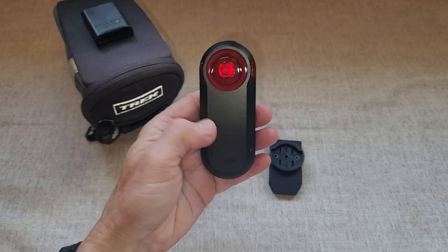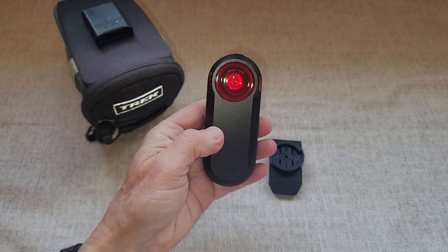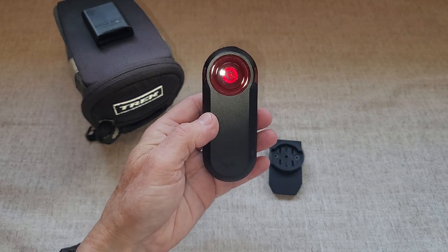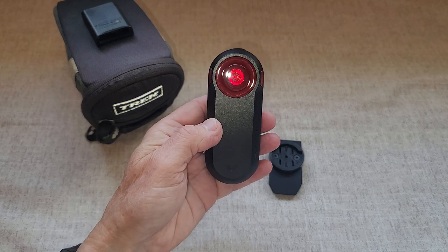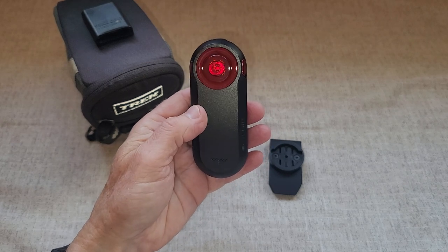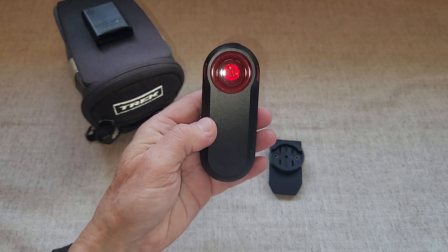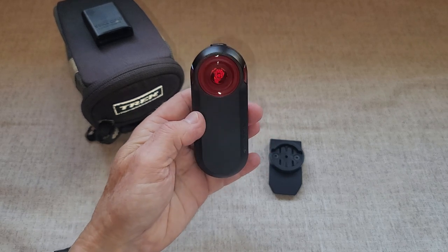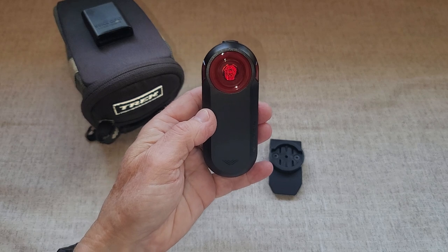It does connect up with Garmin Connect, so you can get not only a vibration alert, but it also lets you know if a car is coming behind you. It goes back a certain distance and will send you a notification if there is a car behind you. In terms of safety features, this thing is awesome — it's very bright and it works very well.